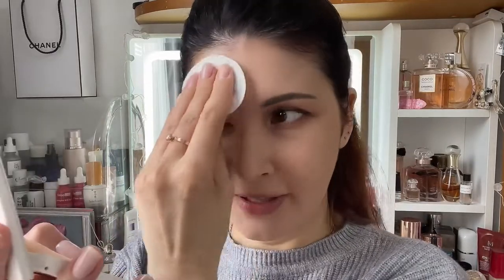Next is the L'Oreal Infallible powder foundation. My shade is 120 Vanilla. Oh — this one looks darker than I expected. It's basically like a summer tone versus a winter tone. Vanilla is usually super light, but this one...